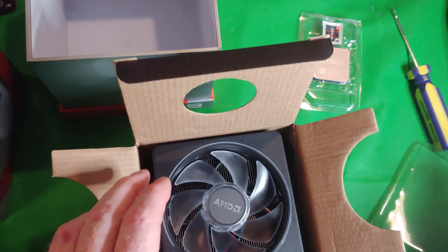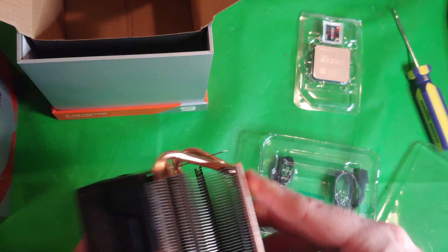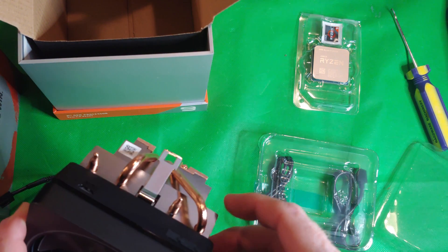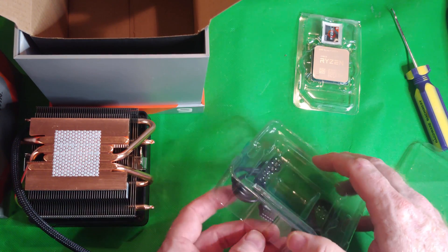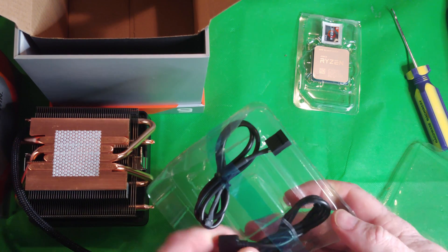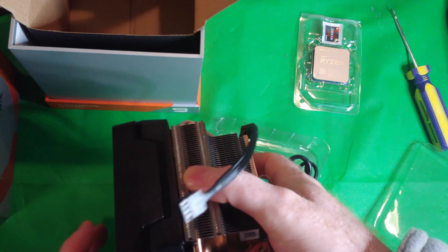This is actually a big CPU cooler, folks. Wow, AMD! Now I have to question whether I'm going to spend the money on an aftermarket cooler. There's a little thermal paste on there — doesn't look like it, but it actually is. I believe this is the RGB one. I have to figure out if I'm going to replace this with a much better Noctua one. Different connectors here too — interesting. I have to read the directions.